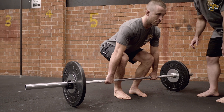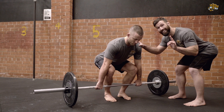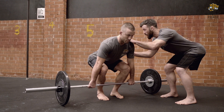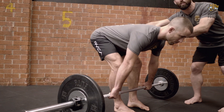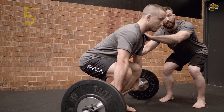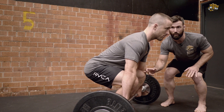A common mistake is people tend to let the hips lift too soon. Now we're doing a conventional deadlift — we want to use our quads as much as possible. Typically people will lift the hips up and overload the hamstrings and lower back. What we want to make sure is when we're in the bottom position, knees are out, recruiting glutes, driving through the knees.